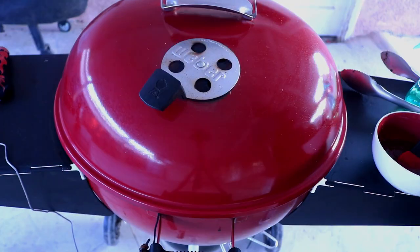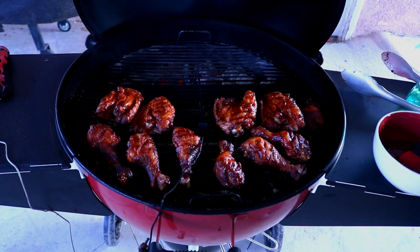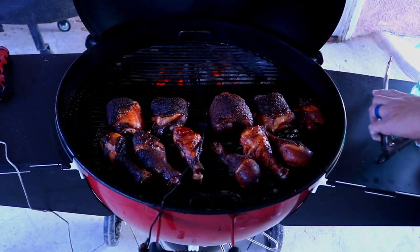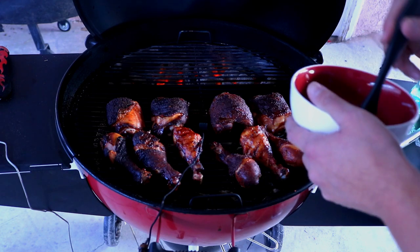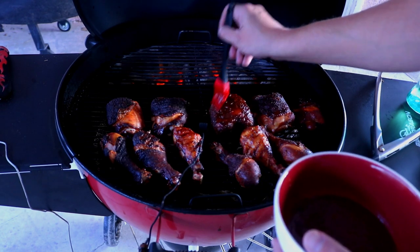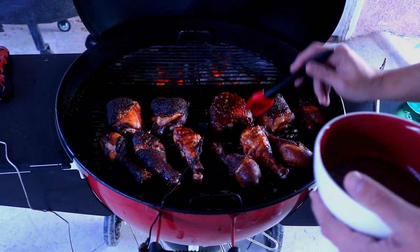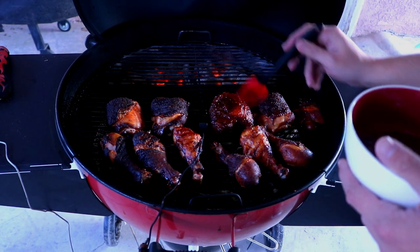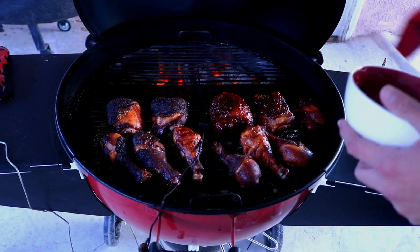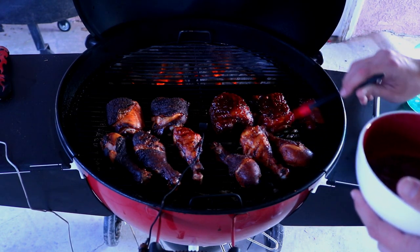Now we're gonna go ahead and baste the other side. Basically, on that top side I'm going to baste it two times. We've got a nice crispy skin on that chicken. Now we're gonna just rehydrate it with some barbecue sauce. A lot of people don't like the streaks, but you know, this is backyard barbecue — I love how it gets that nice gloss and just makes the chicken look good. Give it a good coating of barbecue sauce and then let that thicken up. I want that barbecue sauce to be like candy on that chicken.